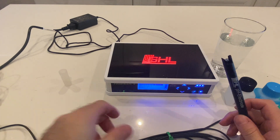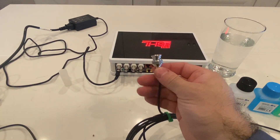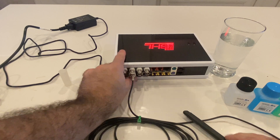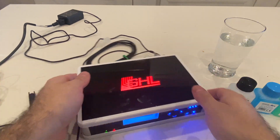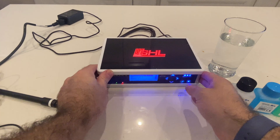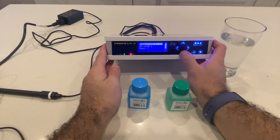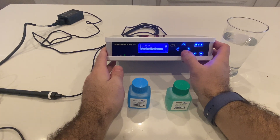With the BNC connectors, which is what these are, we're going to plug it into the first pH port. You push it in and then twist — that's how you get the BNC going. We got the pH plugged in. We'll keep the holder in case we ever have to store it again. We're going to need the pH 9 and the pH 7 that come in the box. We'll go to pH and then down to calibration.